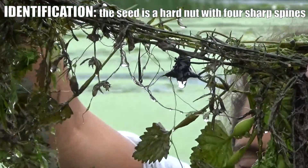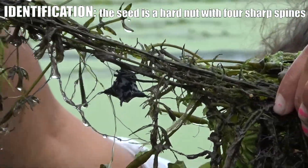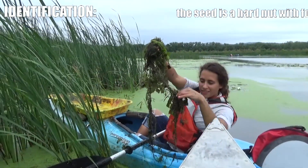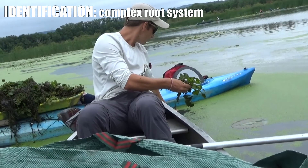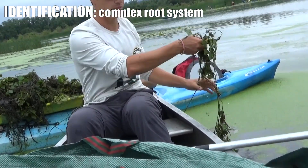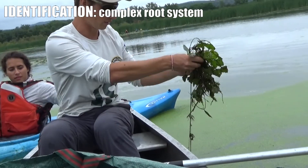If you grab that rosette and pull it up, you'll see these very sharp, almost medieval looking weapon-type seeds that are the actual chestnuts. If you pull it up further you'll also see a really complex root system leading from the top of the plant, the rosette, down to the seed in the sediment.